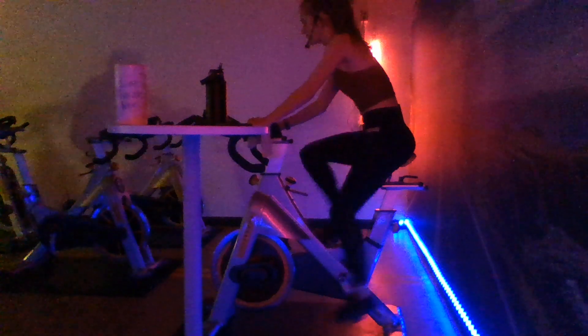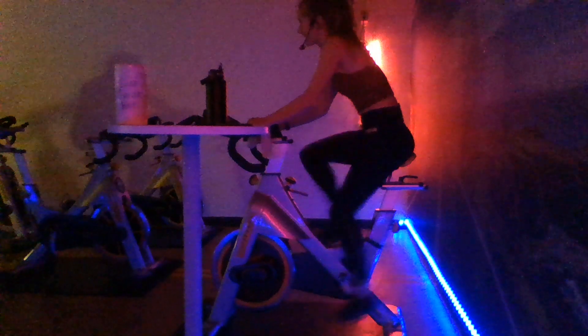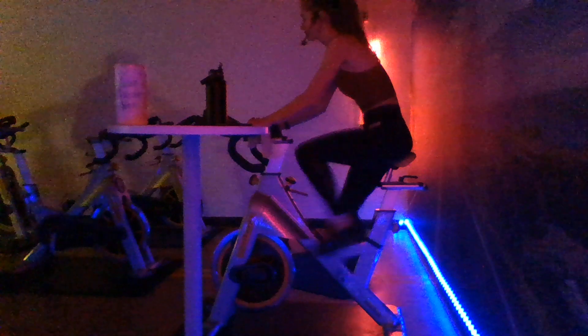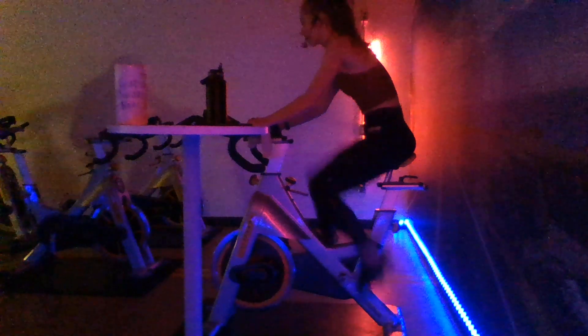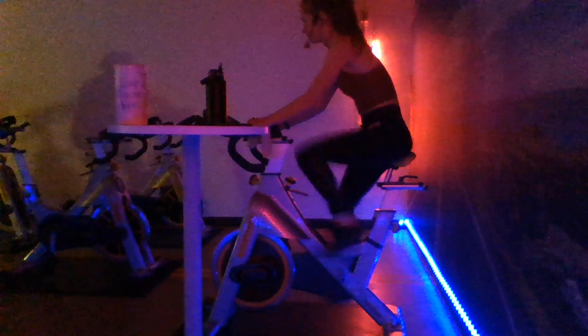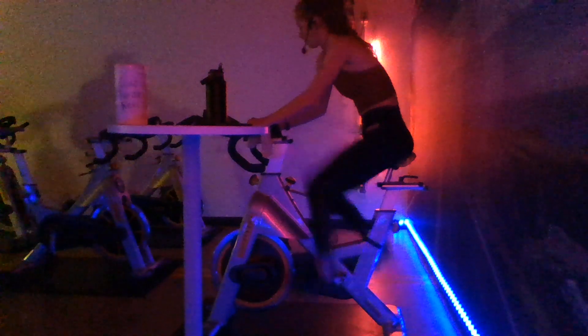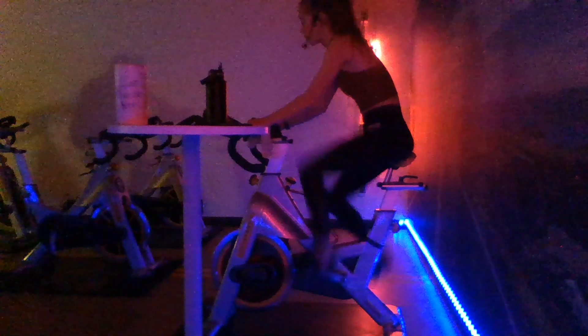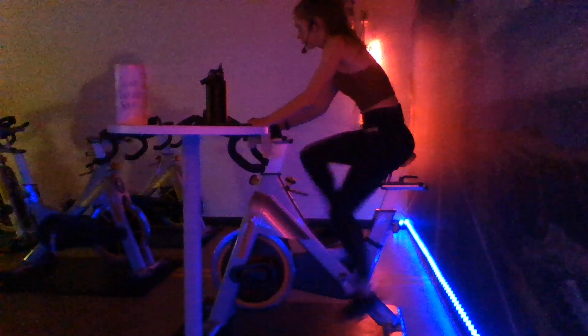We're picking up that pace in two, one - here we go, 30 seconds. All the way over 100. Can you increase those RPMs by one? We're going 101 or higher. 15 more seconds down, you're holding that pace, you're staying strong, you're staying fast. Five more seconds, all the way through that finish line. And two, one - drop it back down.